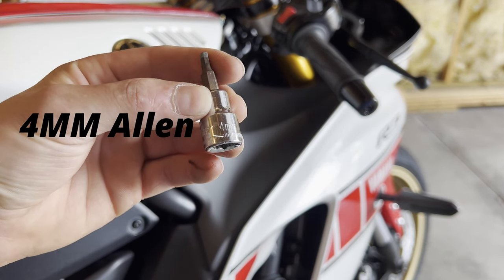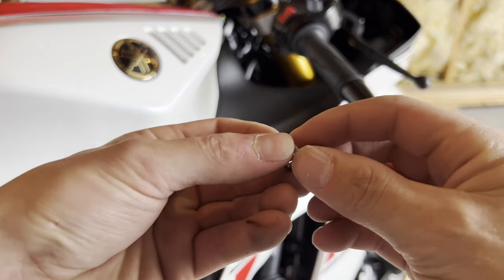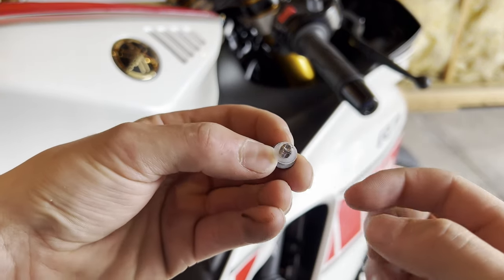We'll need a four-millimeter allen socket to remove that coarse thread bolt. Just take that out — don't lose that little washer on the back.